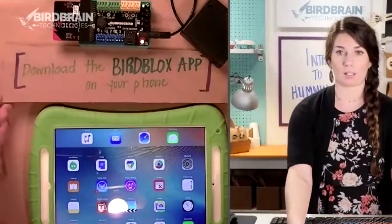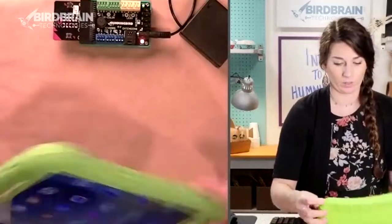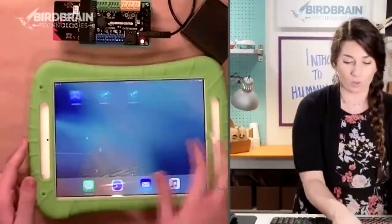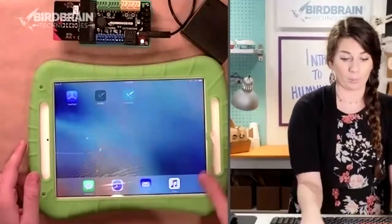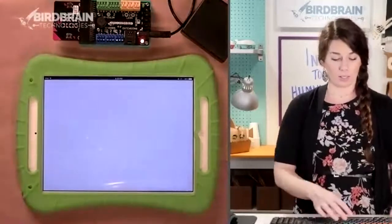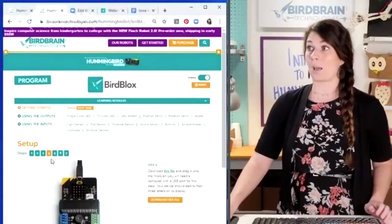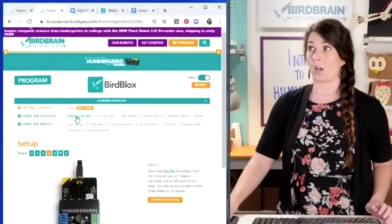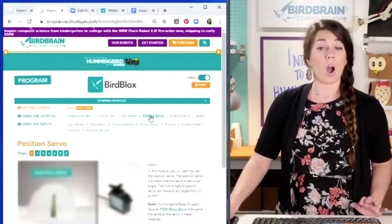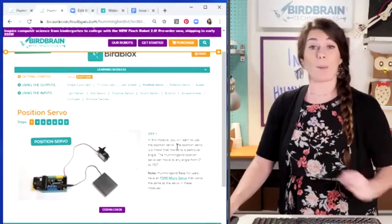If you have a school that has iPads, you would do this once for all of your micro:bits, for all of your Hummingbirds, and then you would never need to do it again. This is now in Bluetooth mode forever until we change it. Now I've got my iPad — hopefully you've got your phone or your iPad — and I'm going to go ahead and open up Bird Blocks.